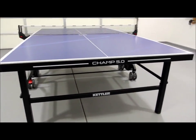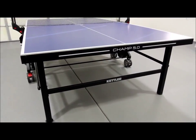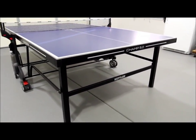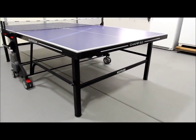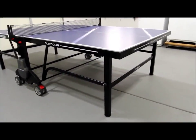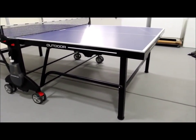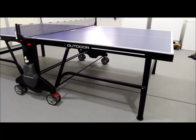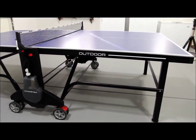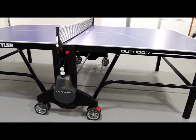This is the Kettler Champ 5.0 outdoor ping-pong table. We have this one stored in our garage just for the review purpose so you can see it cleanly. The Champ 5.0 is very similar in design to the Kettler Master Pro that we've also reviewed on our website. It sells for about $1,000 and is a very high quality outdoor table, essentially replacing the Master Pro, which you can still find online but rarely in stores anymore.